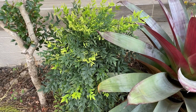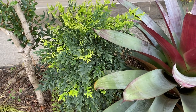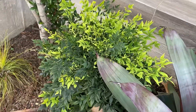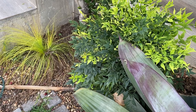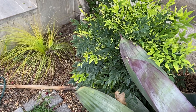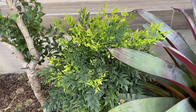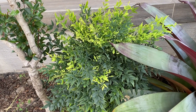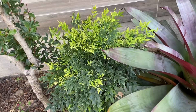The lemon lime nandina gives a very stunning evergreen lush lime-green foliage year-round. The new foliage creates an explosion of lemon tone radiating out of the center, fading to lime green as they mature. The compact habit of this plant means it doesn't require pruning to maintain, and it has a very natural shape.